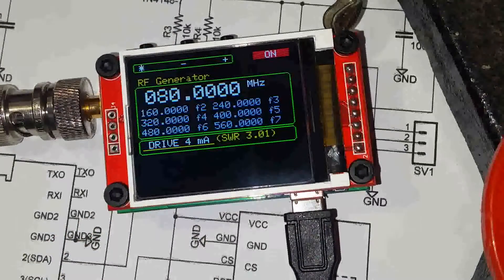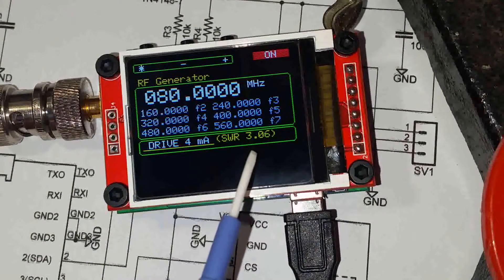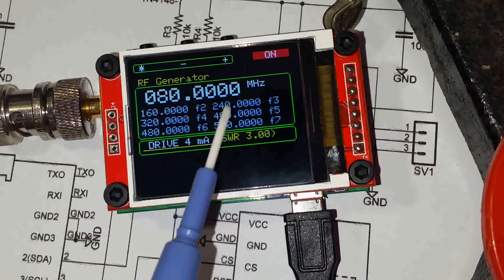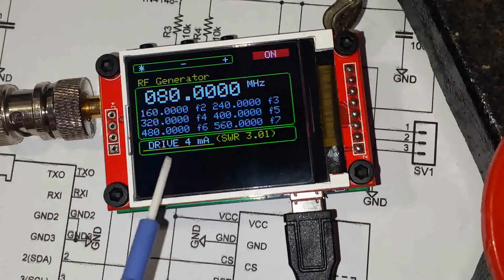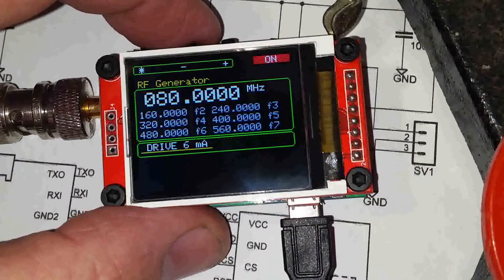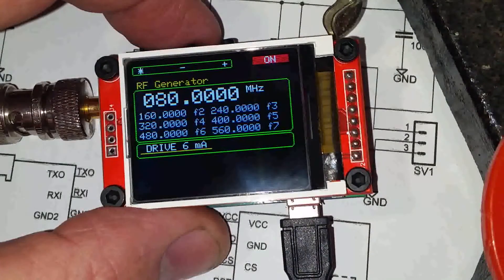It tells us that at 80 megahertz my antenna has a horrible SWR, and we can see the generator is on. While it's on we can change frequency, and while it's on we can change drive. We know what we're changing because we've got a cursor underneath it. If we change the drive, the SWR reading goes away because the SWR circuit is only accurate at 4 milliamp drive.